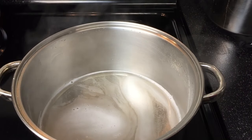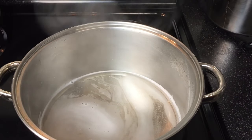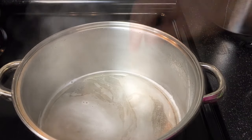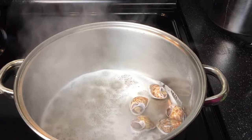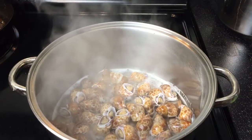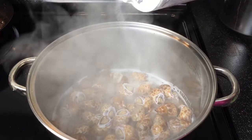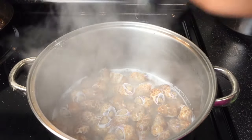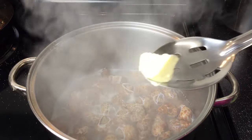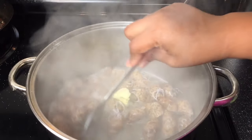In your pot, you're going to want one cup of dry white wine — I'm using Pinot Grigio. Have your temperature set to medium-high, and then add in your snails. Add a little salt, black pepper, and garlic powder. Once the snails have been brought up to a boil, cut your heat, add the pat of butter, and stir until melted.